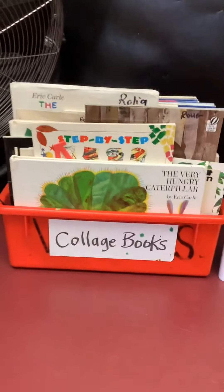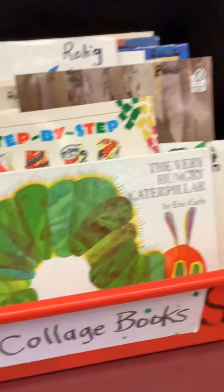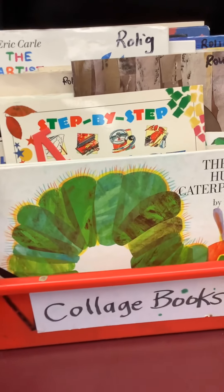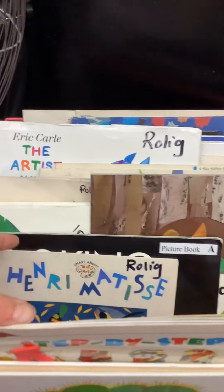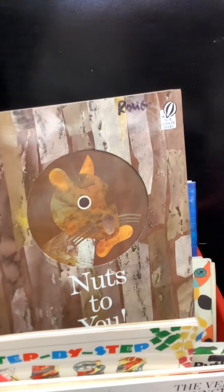Over here are some collage books. You might remember this author Eric Carle — all of his works are done by collage. There's some books about collage. Here's a Henry Matisse — he's a collage artist. And then some of these are books where the author or illustrator used collage to make their work, so you can look through there.